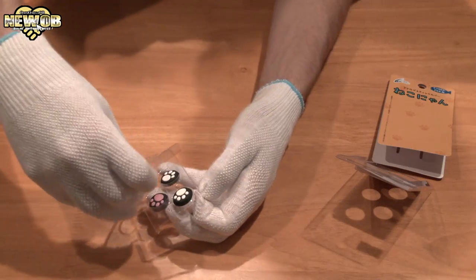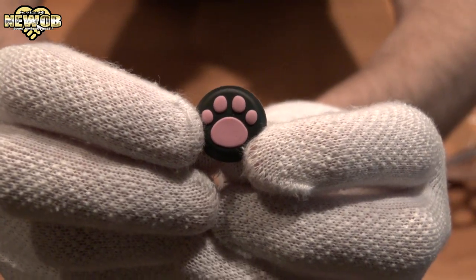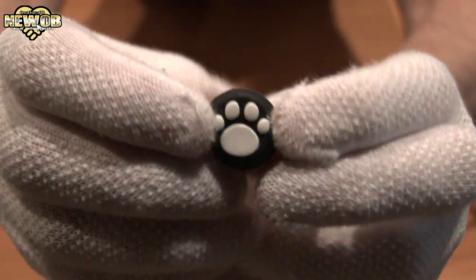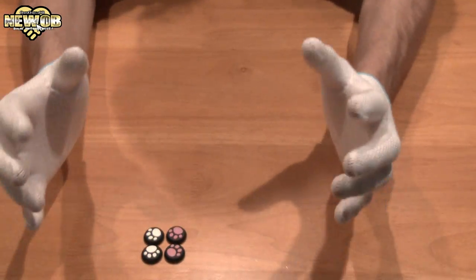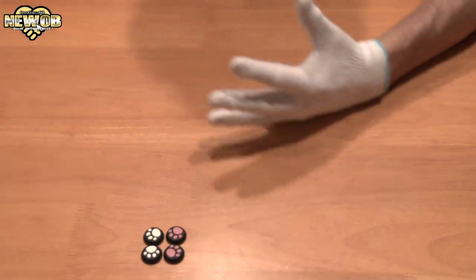There we go, let's take a look at all sides of the package. Okay, just opening the package is not enough — we need to test this out on the controllers.